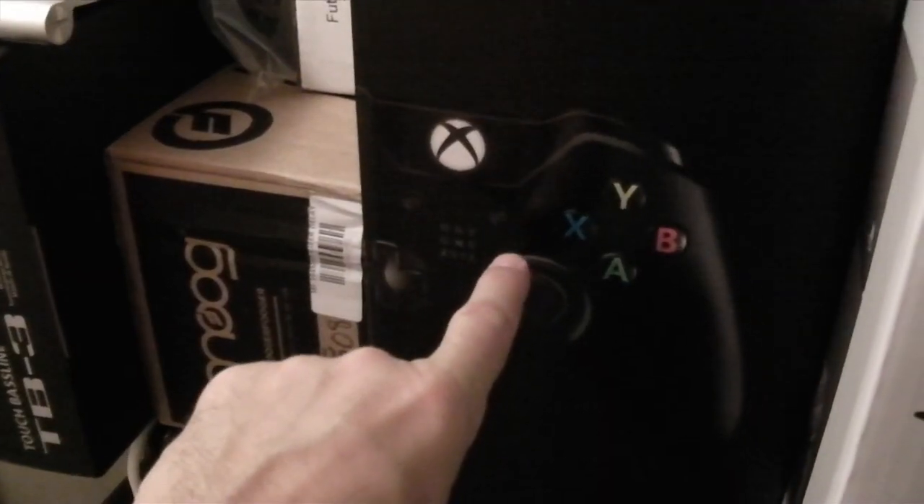I'm gonna unbox something, but this is part of a bigger unboxing picture. The goal is to unbox the Xbox One launch edition, which I bought a year ago at launch. It's still in the box — let me show you. There it is, very very comfortable.